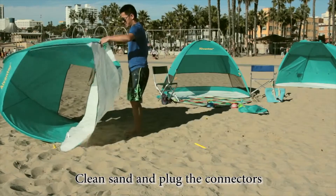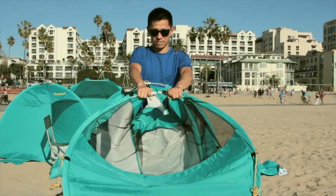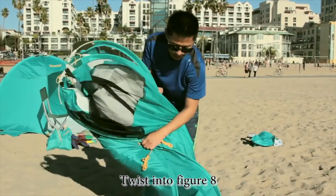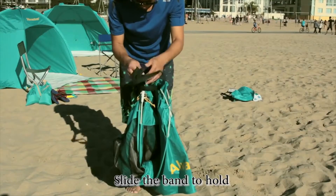To pack down: clean the sand and plug in the connectors. Twist into a figure 8, fold the two circles, and slide the band to hold.